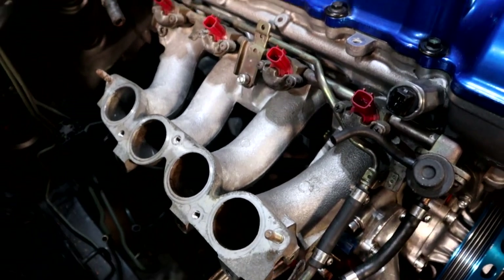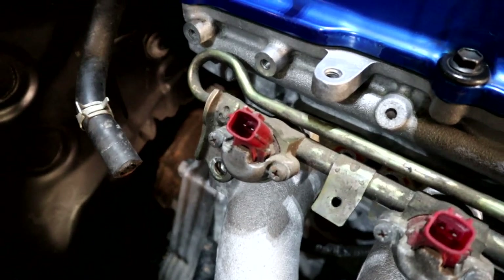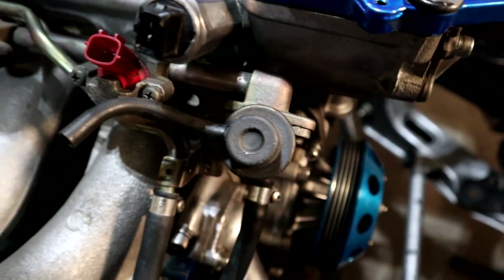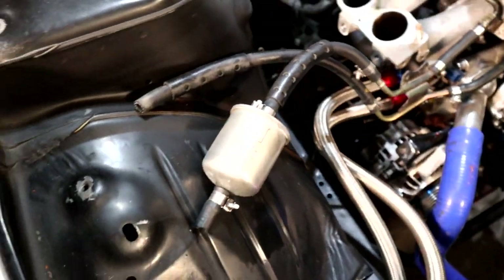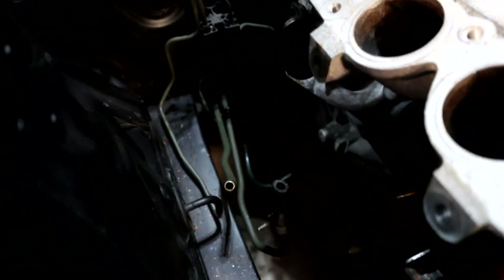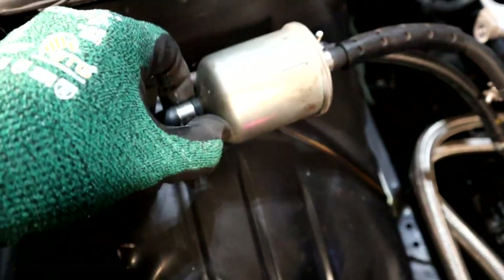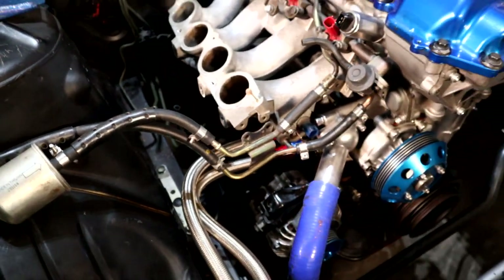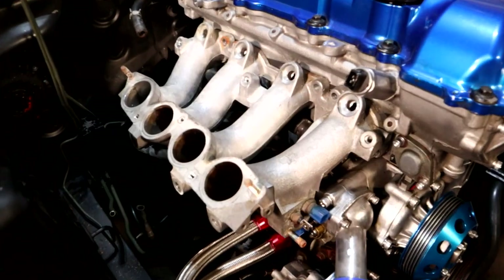With the intake manifold off you can now see the fuel rail system — these are side-feed injectors — and the fuel pressure regulator, along with the hoses that come off it. I have this fuel filter tucked up here right now but the line was just cut from down there. There was a little bracket that held the fuel filter down there, but I'm going to be getting rid of this because I'm completely changing the fuel system.